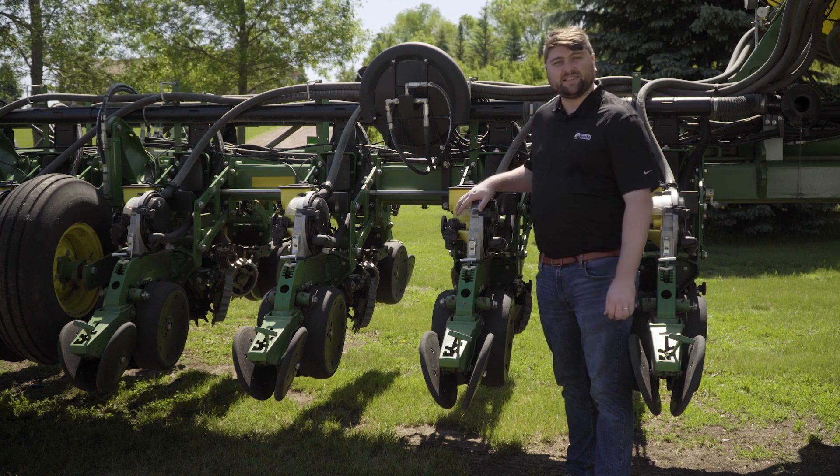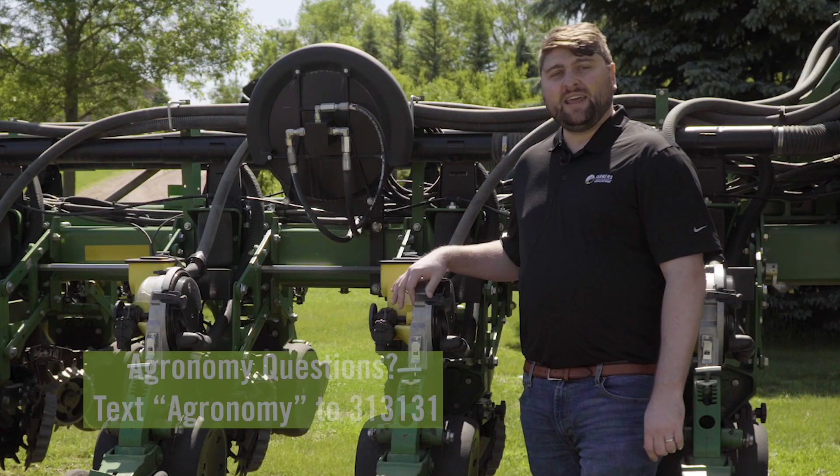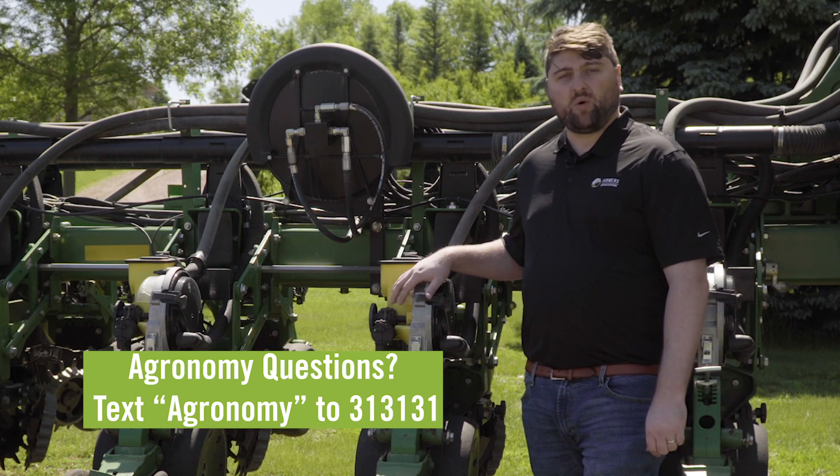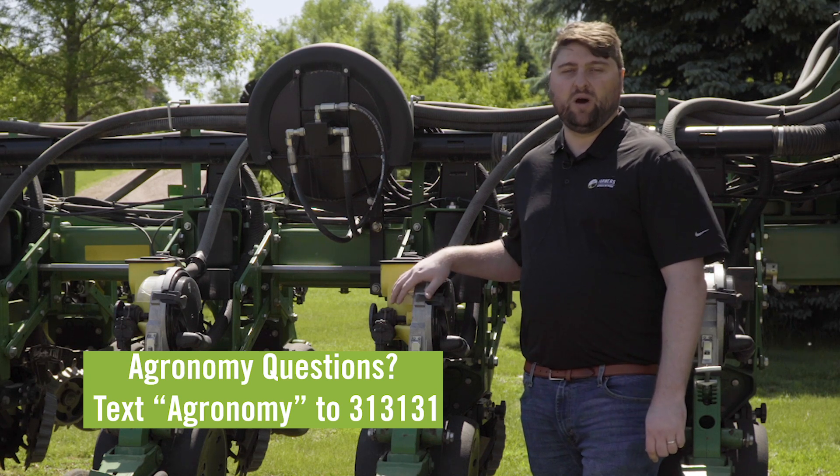And that, again, maximizes your seed buy and maximizes your yield. If you need any more information on planter technology or any other agronomy questions, just text the word agronomy to 313131. Thank you.